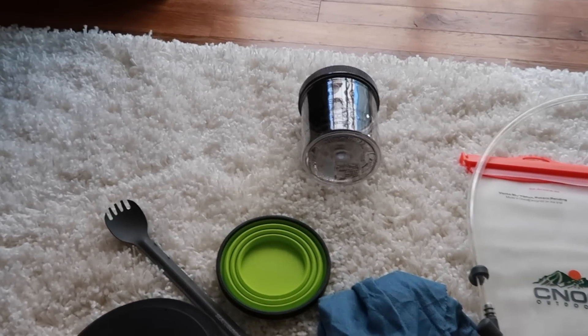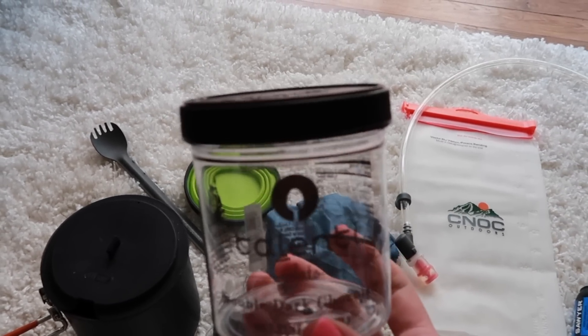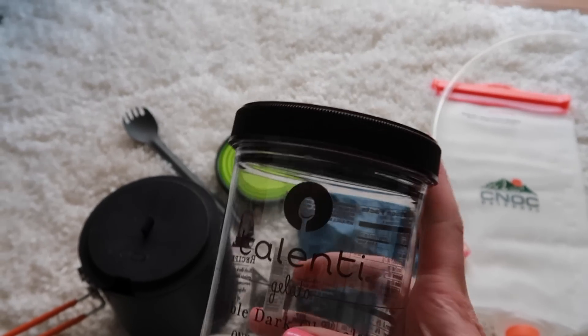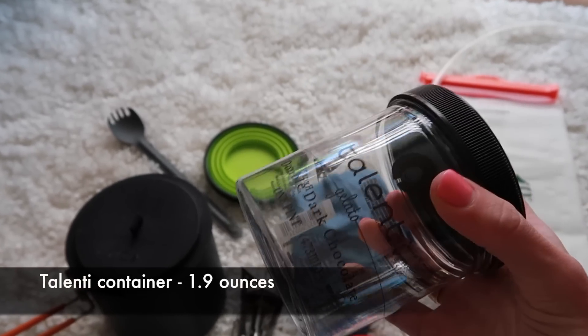So you might wonder what the heck is this plastic thing for? This is for my lunches. I'm mainly going to be cold soaking lunches — I'm going to be doing couscous and stuff like that, but I don't want to be cooking for lunch. So I'm going to pour everything in here, put water in here. This will be my cold soaking jar.